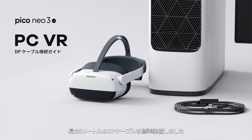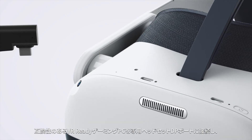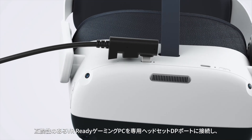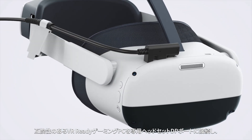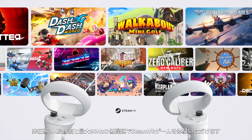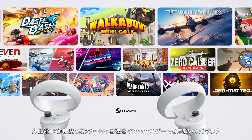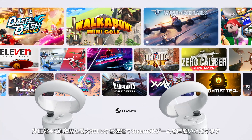We have included a 5m long DP cable for you. It can connect the dedicated headset DP port with a compatible VR-ready game PC, so you can experience Steam VR games in uncompressed 4K resolution and low latency up to 90Hz.